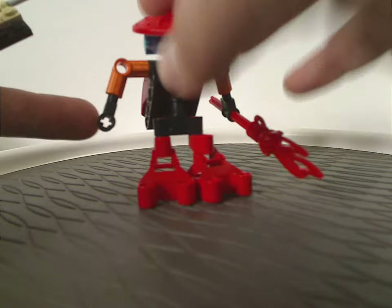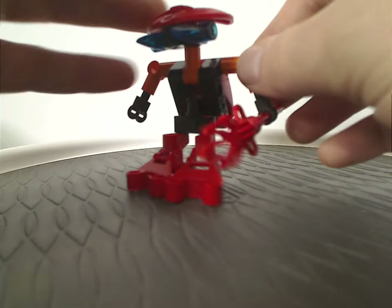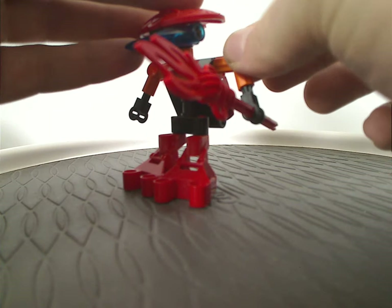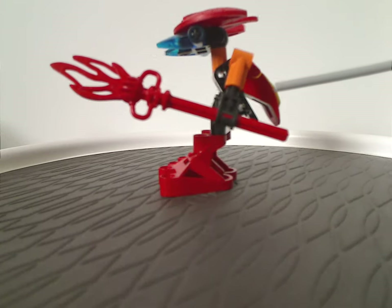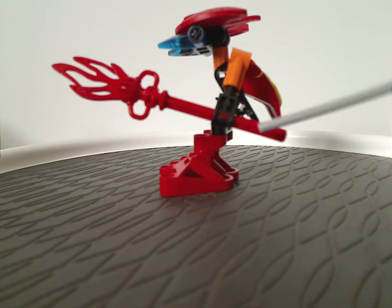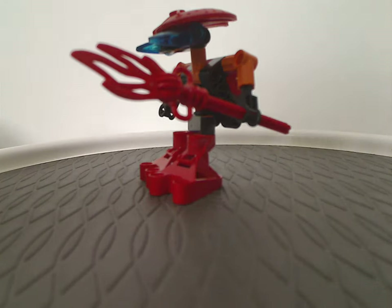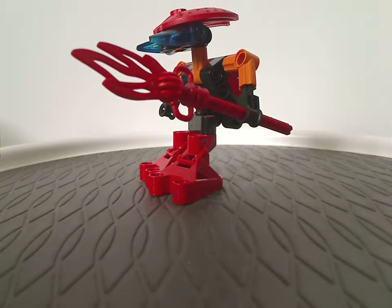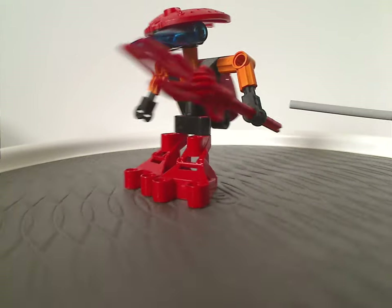As for the arms, one of which just kind of spins freely, so there's a bit of poseability to that. And as you'll see with Tahnok here, this staff piece is just the same as Tahraka Vakama's one. If I were to guess why, it's probably just to save a little bit of money on pieces or whatever.